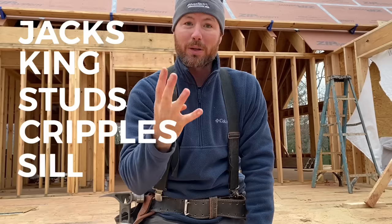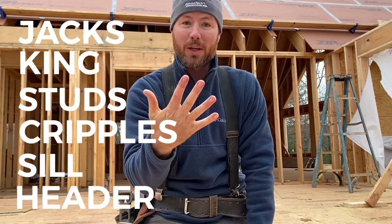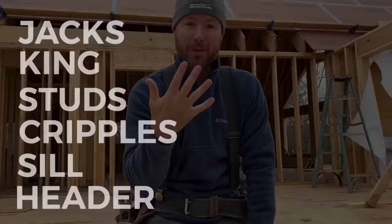Generally speaking, there are five main components that make up a window opening. You have your jacks, your king studs, your cripples, your window sill, and your header. All these things go together to make one window opening.